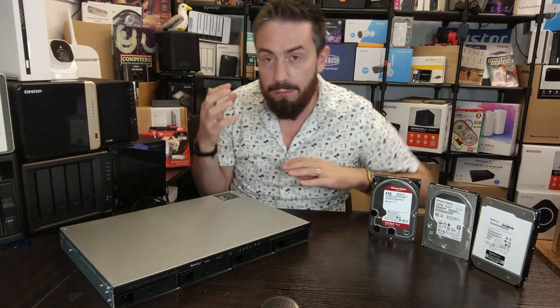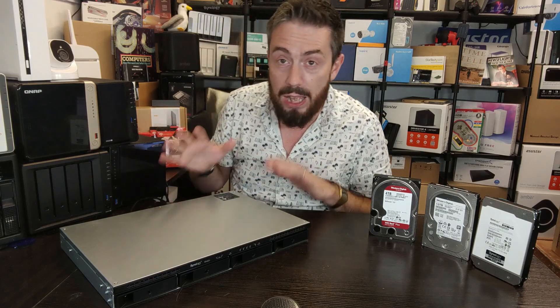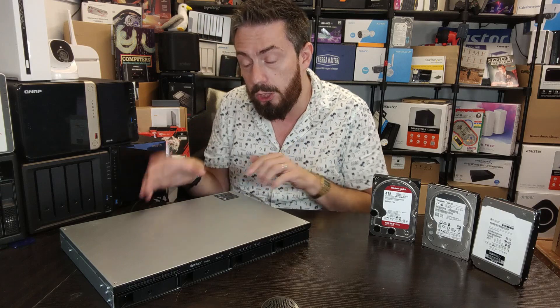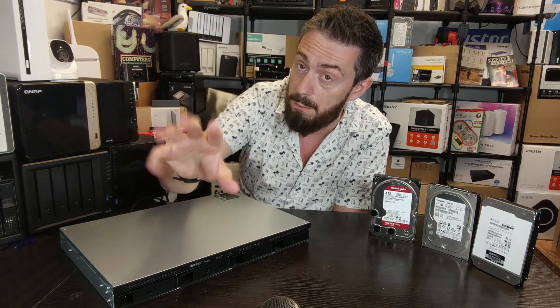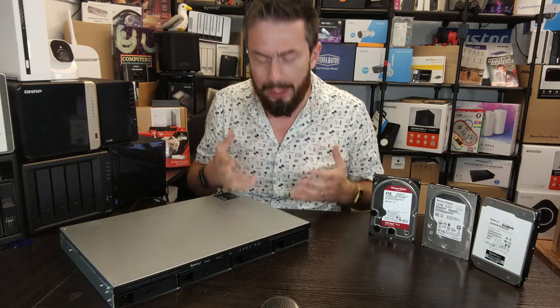It does a very interesting job of internal cooling, with three rear fans — one based on the internal PSU and two dotted around the sides — and the system takes advantage of a lovely passive ventilation system at the top. I covered this a lot more in my hardware review.